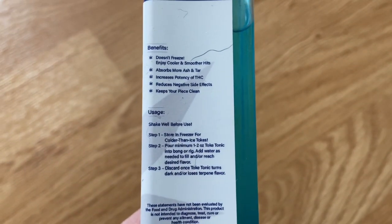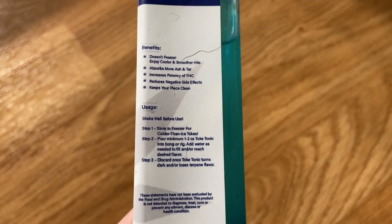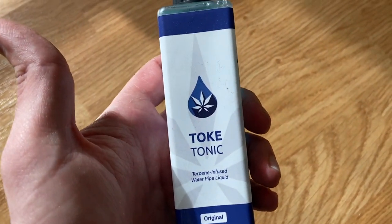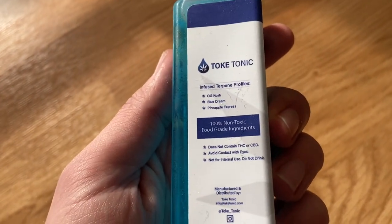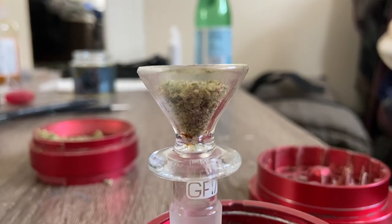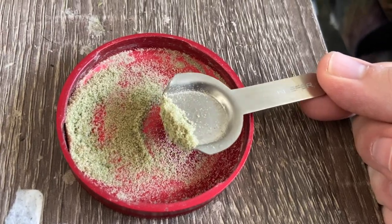They also sent me Toke Tonic — check it out, this is a terpene-infused bong water. It's not actually water because, as you can see on the label, it doesn't freeze and you can enjoy cooler and smoother hits. I've been using regular water in the first two tests. They didn't specifically tell me to use this, but they sent it, so how could I not? I'm taking it to another level — not for the potency, but honestly kava makes me cough.